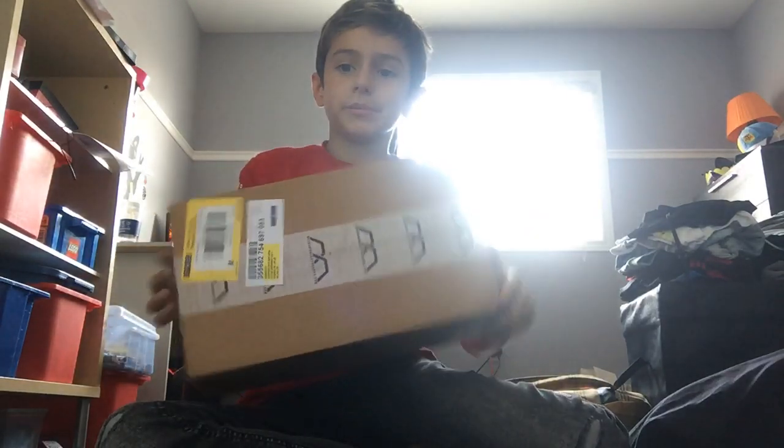Hello everybody, this is me, Retro, here back with another video. Today we are going to be unboxing the Ducky 1-2 Mini.